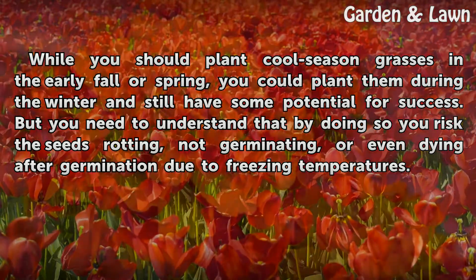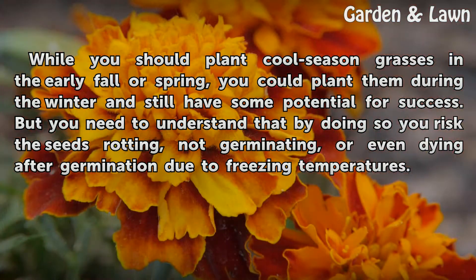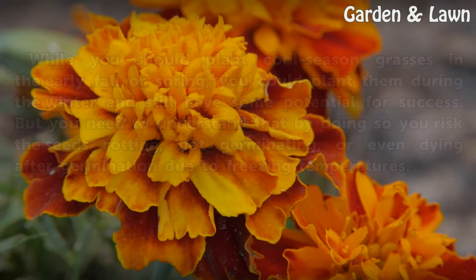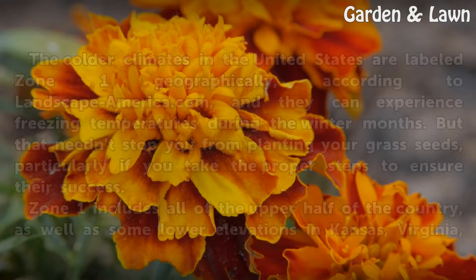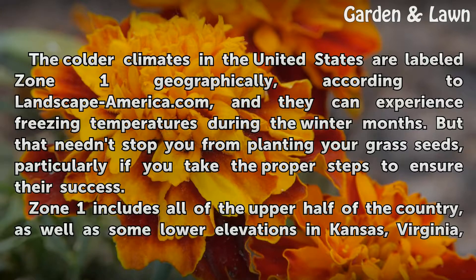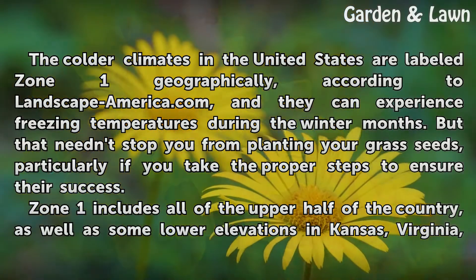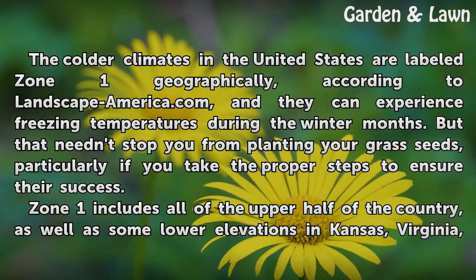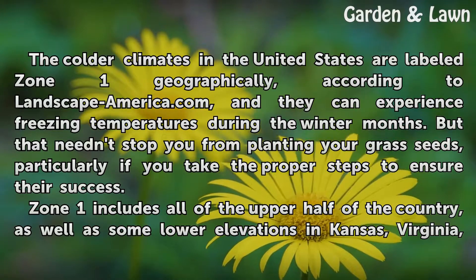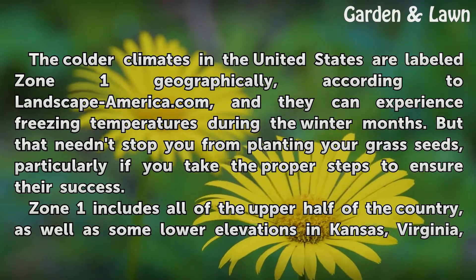The colder climates in the United States are labeled Zone 1 geographically, according to LandscapeAmerica.com, and they can experience freezing temperatures during the winter months. But that needn't stop you from planting your grass seeds, particularly if you take the proper steps to ensure their success.